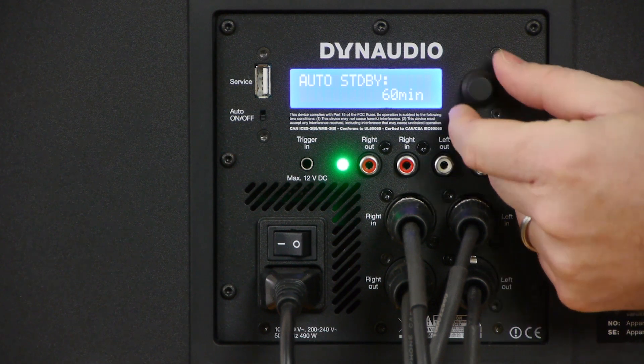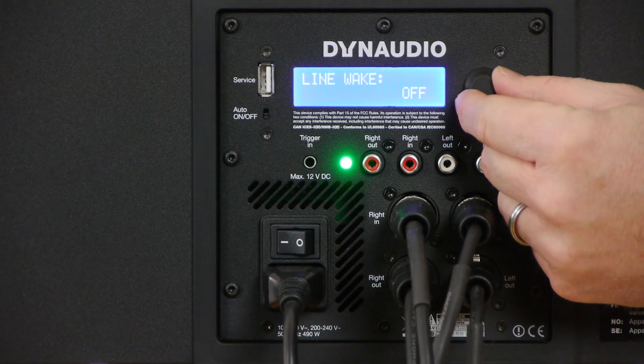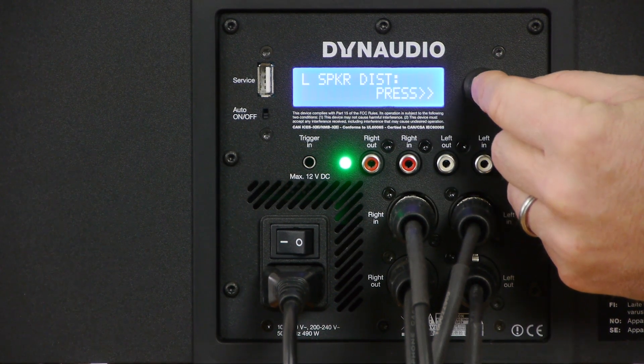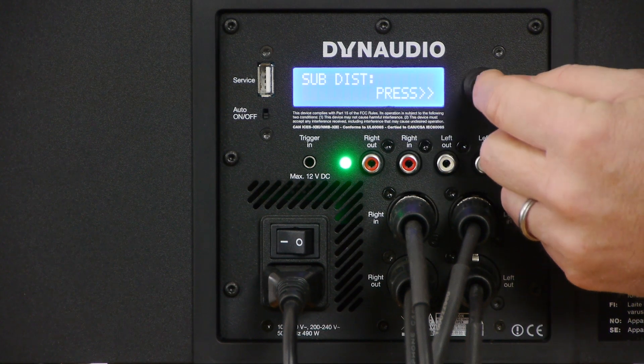The sixth page allows you to set the auto standby time, whereby the 18S will go into a power saving mode after either 60 or 120 minutes of inactivity. The seventh page is the line wake feature, which allows the subwoofer to turn back on when it detects an input signal. The eighth, ninth, and tenth pages are for timing delays in case your speakers are at different distances to the listening position. You measure the distance from each speaker and the subwoofer to the listening position, enter those distances in centimeters, and the 18S will calculate all the timing delays necessary to ensure sound arrives in phase at the listening position. Finally, the eleventh page allows you to perform a factory reset of all parameters.